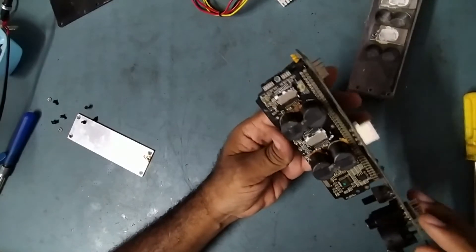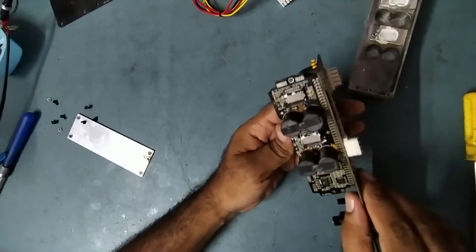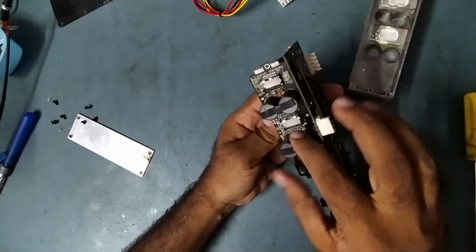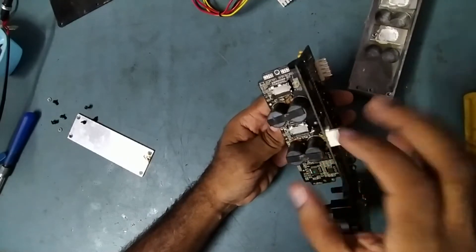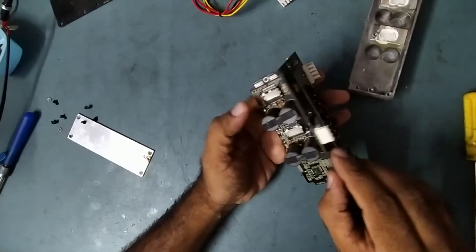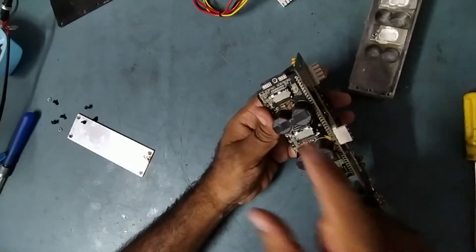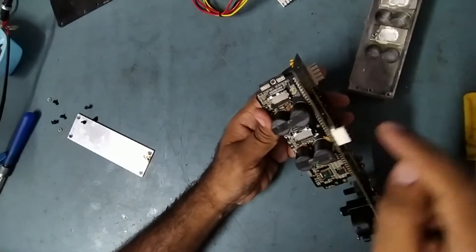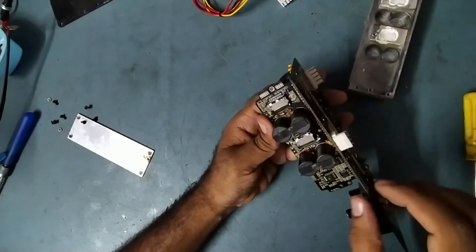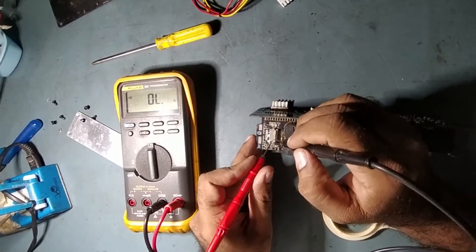There are two ICs used in this board. The IC number is TDA8950TH — both ICs have the same number. One is for the HF speaker and the other is for the low-mid speaker. This IC might be faulty, that's why we are getting voltage there. Now we'll check step by step.